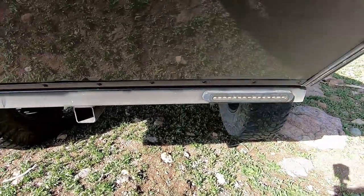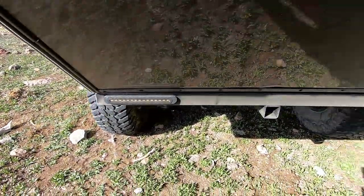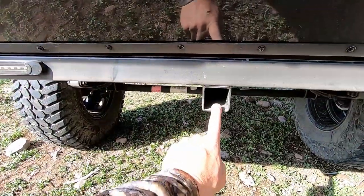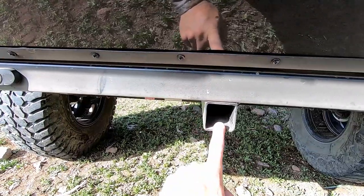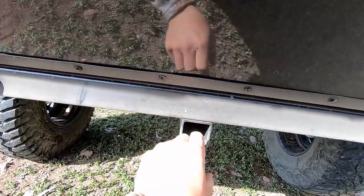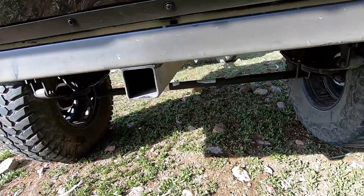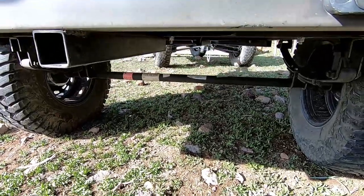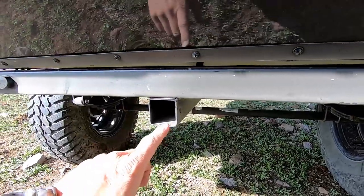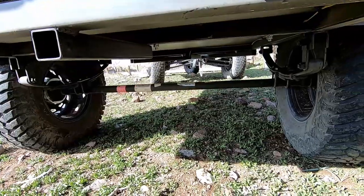Down low on the trailer we got the LED turn signals and tail lights — that's all set up. This is not a receiver; I'm gonna put a hole through there and put a D-ring on there so that if I need to tow. That is welded to the last two cross-members on the trailer.